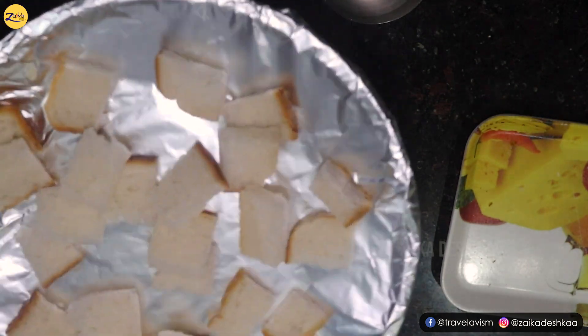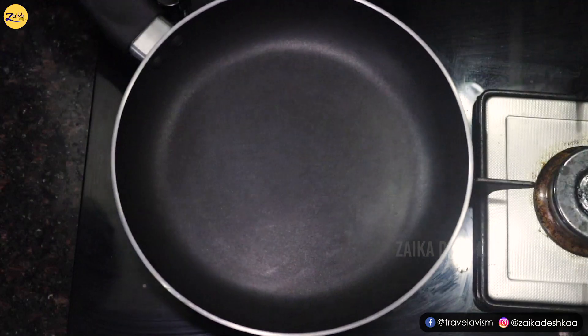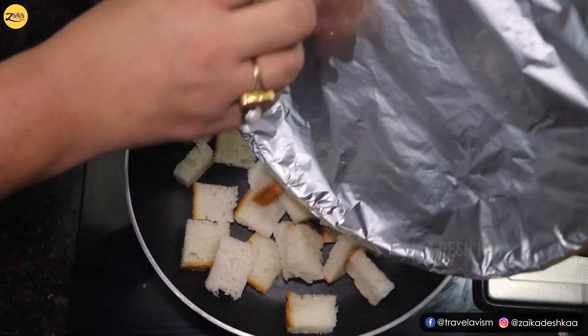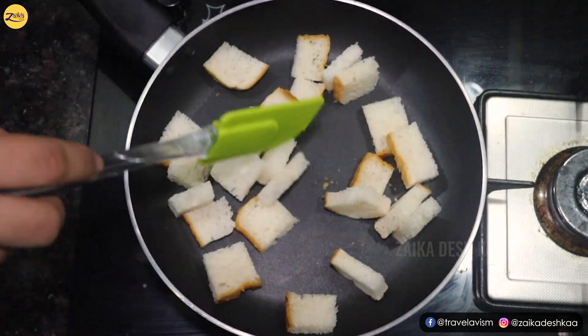Now we will toast the bread in the pan. Put it in the pan and turn on the flame. Place the pieces of bread in the pan and toast on a very low flame so they will be crispy.